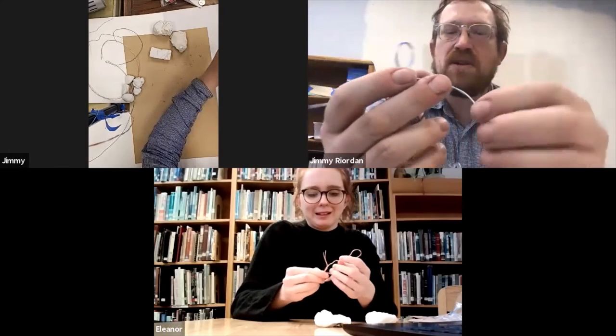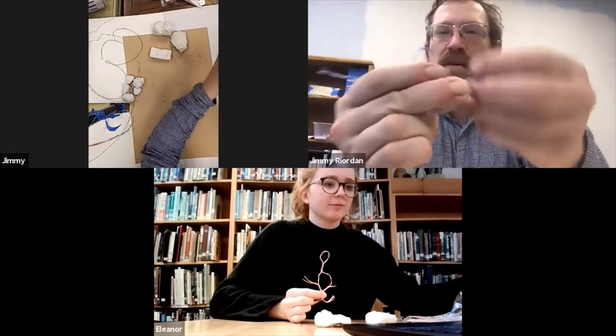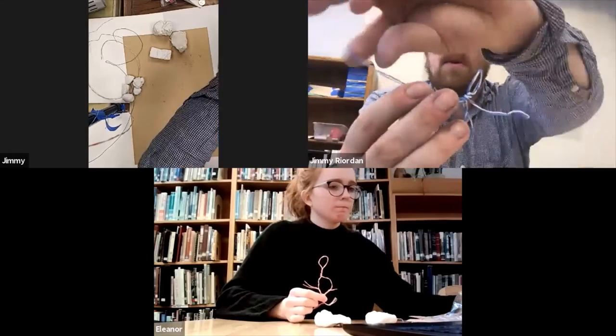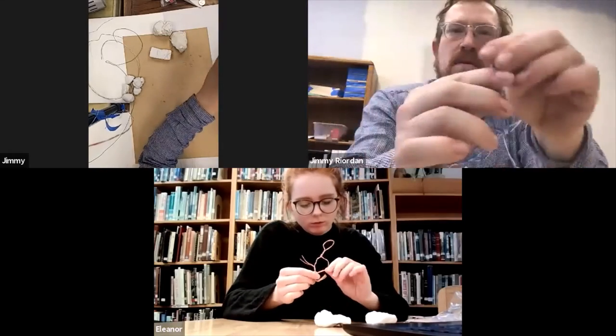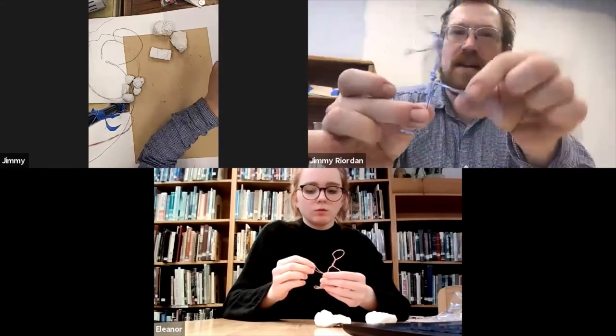And if you want to, you just kind of bend them at the end wherever you want the end to be. If the arm seems too long, you just fold it back a little bit. And so now I've got a little person and I've got to dance.